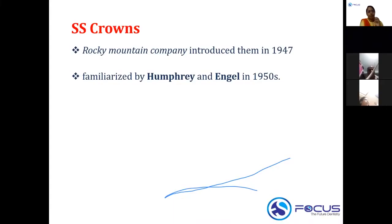The stainless steel crown was introduced by the Rocky Mountain company and familiarized by Humphrey and Engel — an important MCQ question for you.